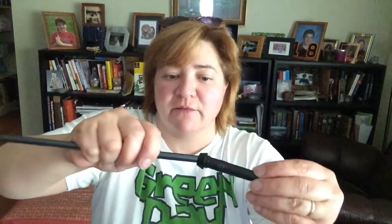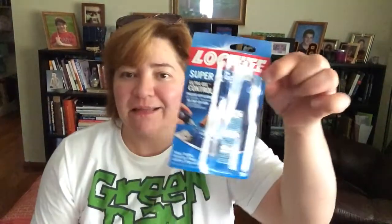Hi guys. I just got back from Home Depot and I got some glue to put on the tips. I've already done one. Because the end of this pole doesn't fill up the entire tip, there's a bit of a gap. You've got to add a lot of glue. I added some glue to the actual shaft so that there was some contact, as well as filling glue into the gap around it. And that made it pretty solid. It's a gel — it's Loctite gel. It's good for metal, rubber, ceramics, wood, leather, paper, and plastics.